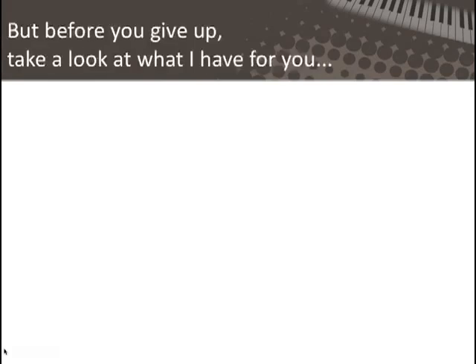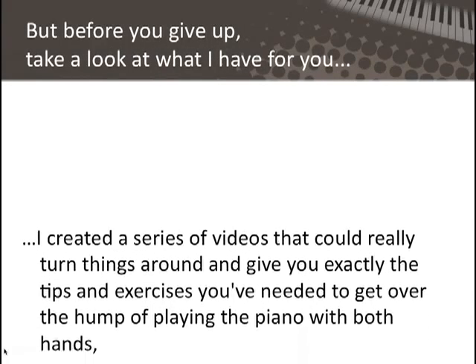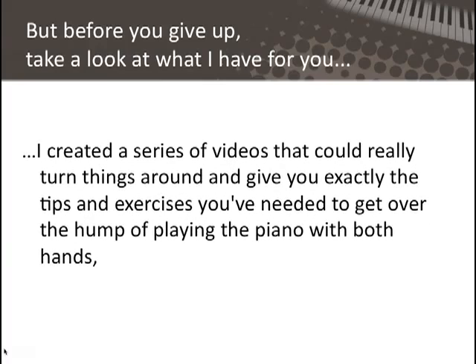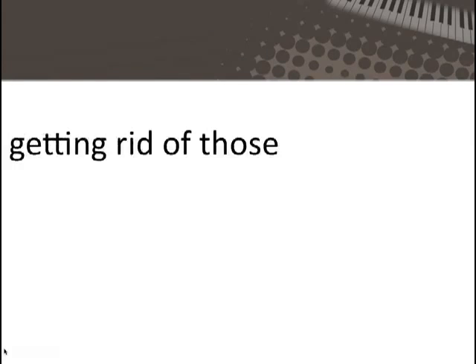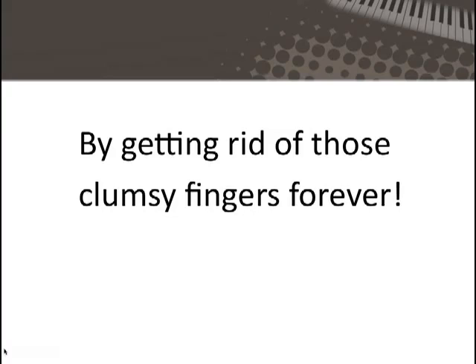And we certainly don't want that to happen. So before you give up, take a look at what I have for you. I created a series of videos that could really turn things around and give you exactly the tips and exercises you've needed to get over the hump of playing the piano with both hands and get rid of those clumsy fingers forever.